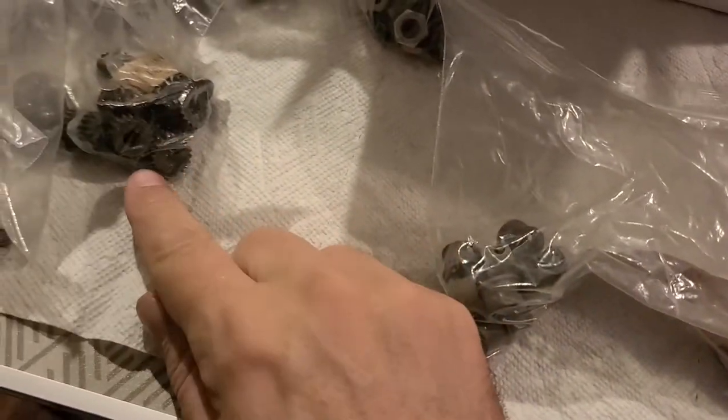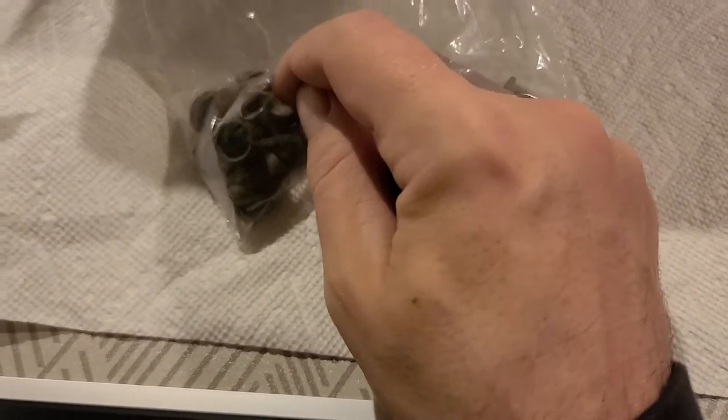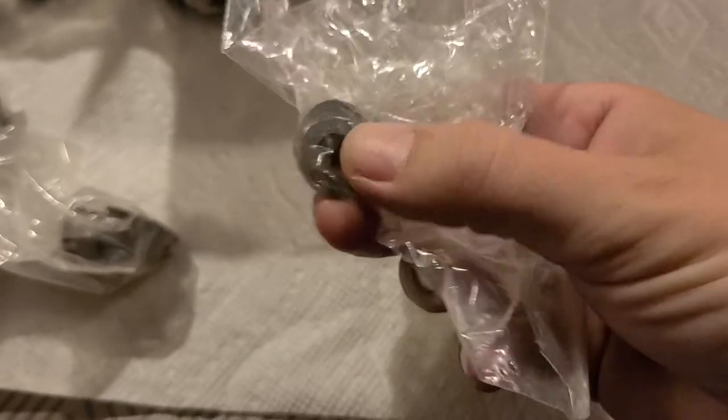These are the clutch sleeves. The thrust washer goes against this clutch sleeve when the clutch key is inside of it — that's right there. And these are just washers that seem to be thrust washers, but you can use them for other things — they still work as an axle nut washer.